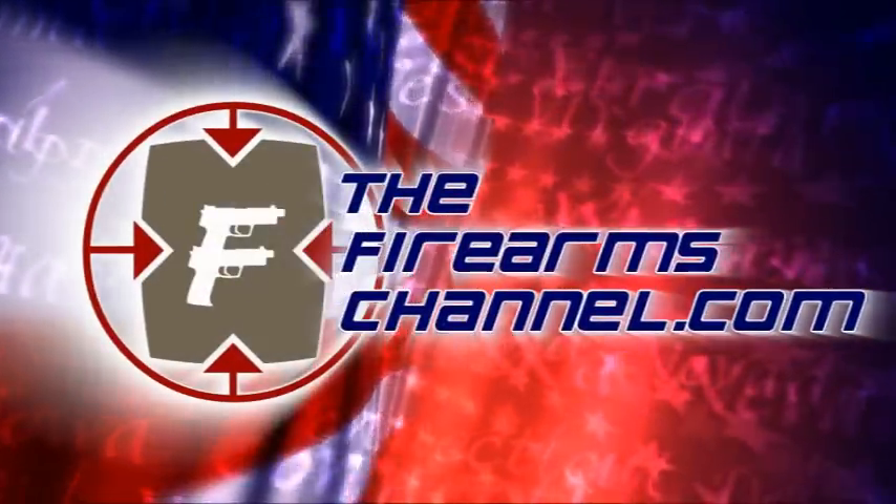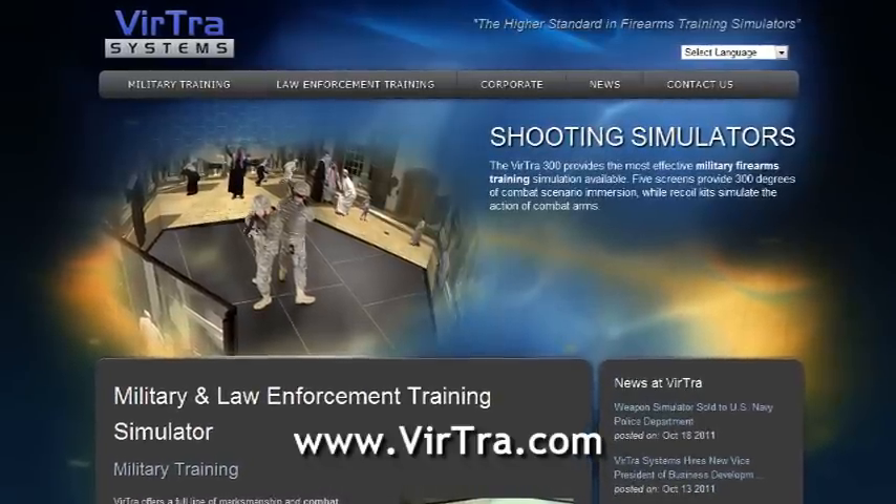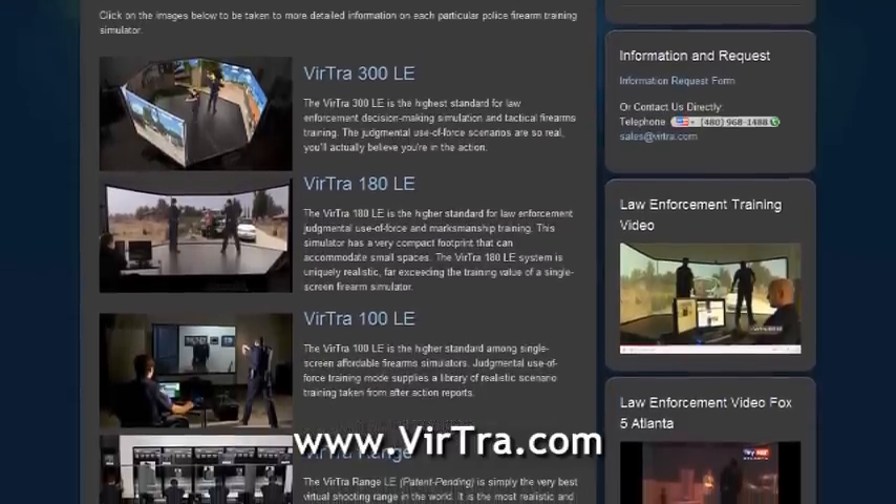You're watching TheFirearmsChannel.com. This product review video is brought to you by Virtra Systems, the higher standard in firearms training simulators.